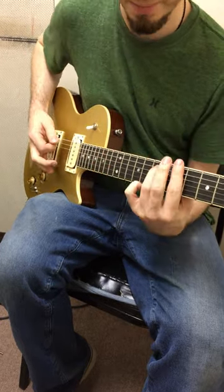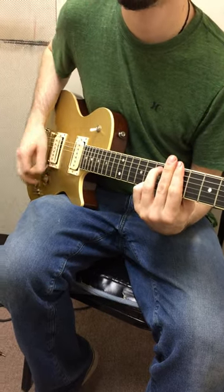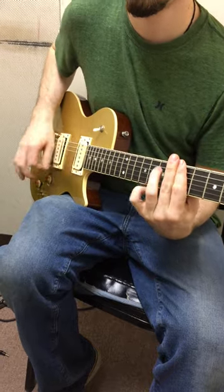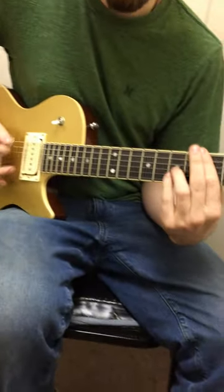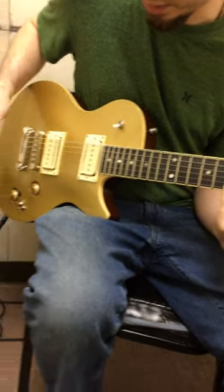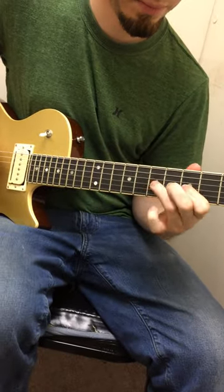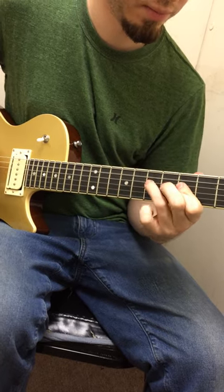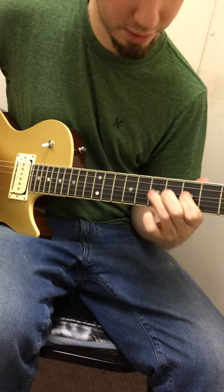Bridge pickup. Single coil. P90. And humbucker.